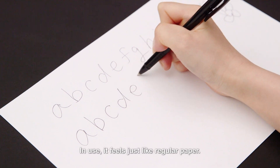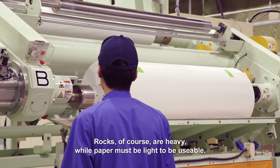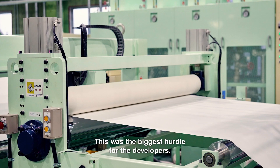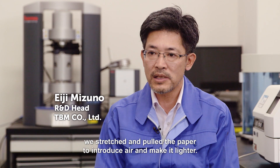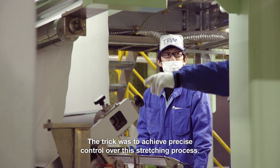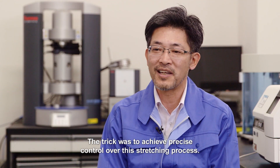In use, it feels just like regular paper. Rocks, of course, are heavy, while paper must be light to be usable. This was the biggest hurdle for the developers. Instead of the usual method of pressing and molding, they stretched and pulled the paper to introduce air and make it lighter. The trick was to achieve precise control over this stretching process.